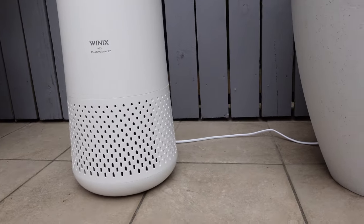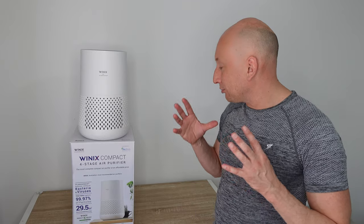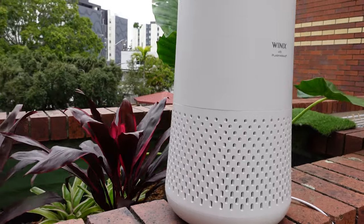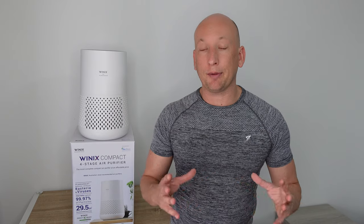Winix is known for their great quality products — they're probably the leader in air purifiers in the Australian market. It's really easy to use: plug it in and start using it. It handles not just gases, but also bacteria, viruses, and airborne pollutants. The filter needs to be changed every 12 months, and there's a 24-month warranty on it as well, which is exceptional. This is the Australian model, but you can buy these overseas too with slightly different features. There are links in the description below. For the price and the size, you won't go wrong using this.